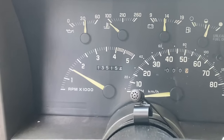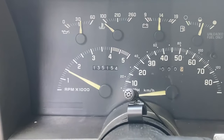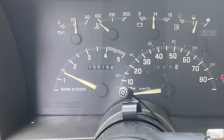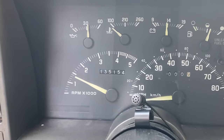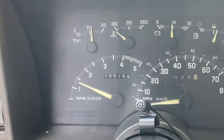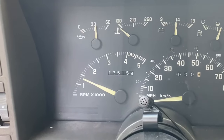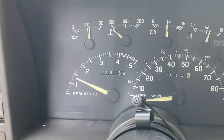Starting at a more respectable 1,500, and you can see we're already dropping back down to where we should be — 1,400, should settle down around 1,200. So I think we might have solved our issue here. Occasionally if this does not fix the problem it could be the sensor on the throttle body itself, but I think we got it here.